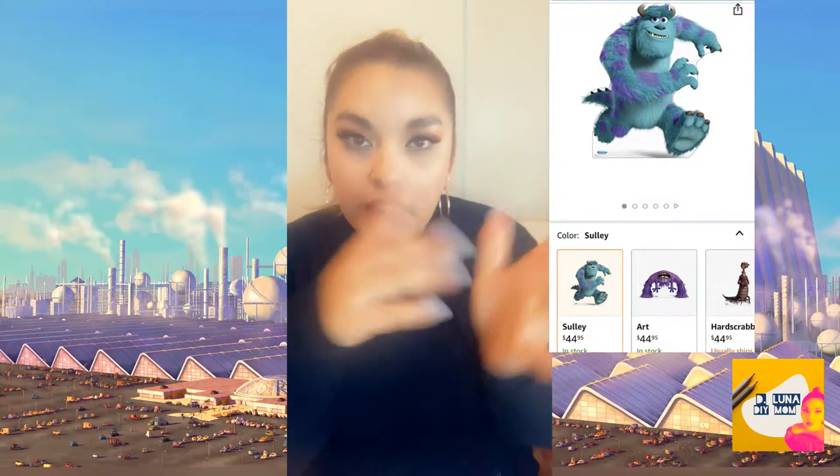I did a foam version with Dollar Tree foam boards. I've done these before but I've learned throughout the few birthday parties where I've made these cutouts that they are expensive. I'll pop up right here a Monsters Inc. Sully cardboard cutout I found on Amazon — it's around 40 bucks.